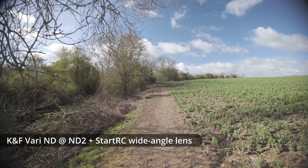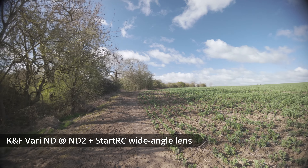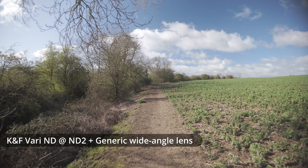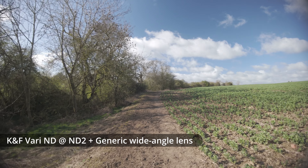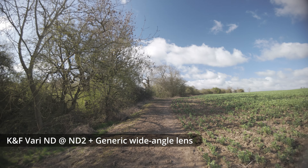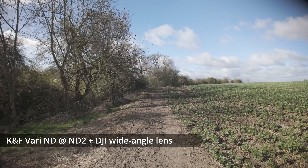This is the KNF Vari ND reversed with the StartRC on top of it. As you can see we've got some strong vignetting in three corners.